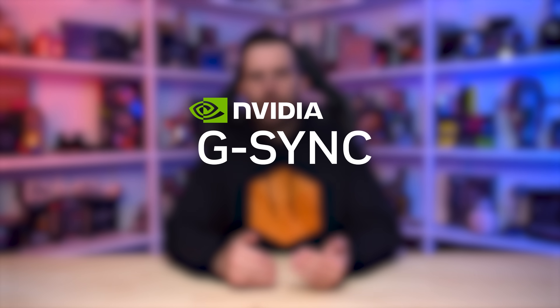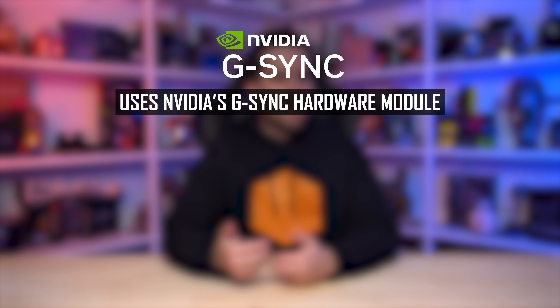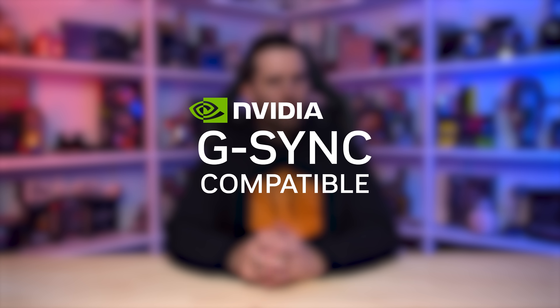As a quick recap of the G-Sync monitor ecosystem, for a long time there's been a split in capabilities between G-Sync-branded monitors and G-Sync-compatible-branded monitors. Full G-Sync products, for the most part, used NVIDIA's proprietary G-Sync hardware module in place of a traditional scaler, bringing with it advanced features like variable overdrive, and more recently ULMB2 and the Reflex Latency Analyzer.